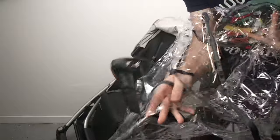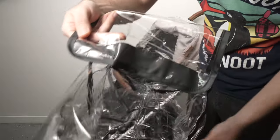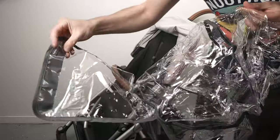The first step is to locate the UPPAbaby logo on the rain shield. It's located on the small opening in the front of the rain shield, so you know that this side should point forwards.